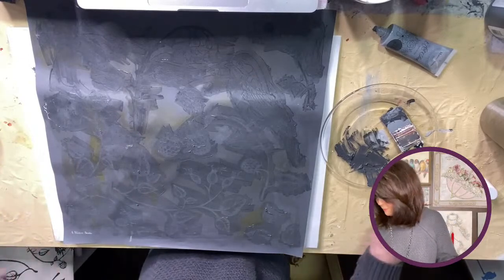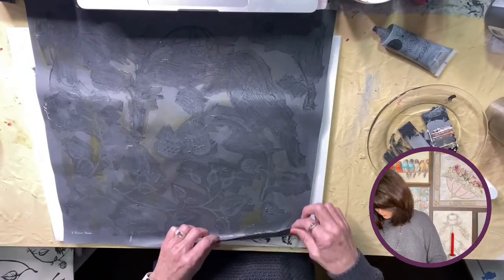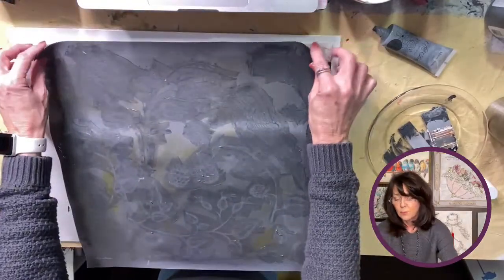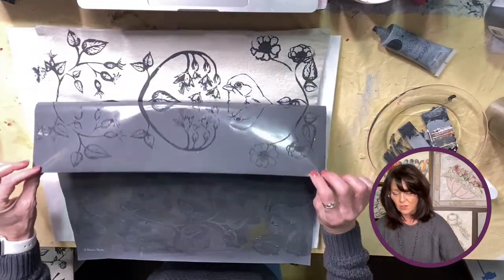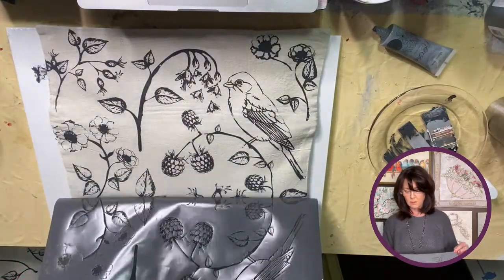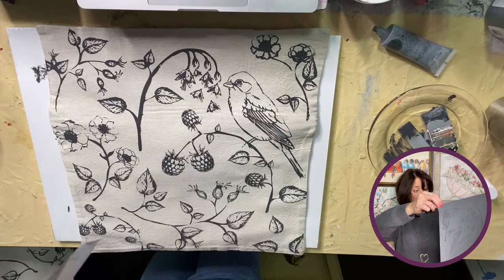I think that's done — so all you do is peel it back. See our wonderful design — I'll go this way, and pull it down a little bit. See how dark it is? There's the bird. And that's it, y'all!